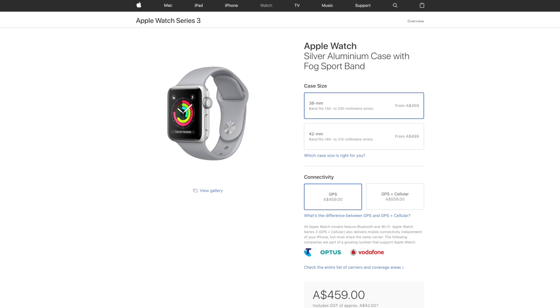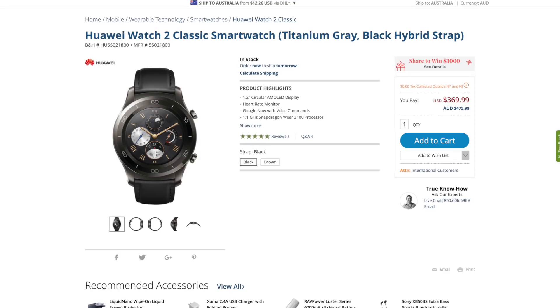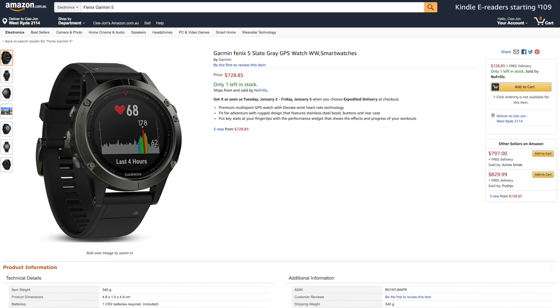Smartwatches have pretty much disappeared from the consciousness of consumers these days and you rarely see anyone wearing one. Chances are if you do see someone wearing one, it's going to be an Apple Watch. You do see Fitbits floating around here and there, but they don't exactly fall into smartwatch territory. People tend to buy Fitbit or fitness trackers because they're affordable. Unless you're an Apple Watch user, they're not really compelling enough for anyone to go out and buy, mainly because they're bloody expensive. To give you an idea of the poor value: a Series 3 Apple Watch starts at $460 Australian, a Samsung Gear S3 costs $450, a Huawei Watch 2 costs $480, and then you have models like the Garmin Fenix 5 which go upwards of $800 Australian dollars.